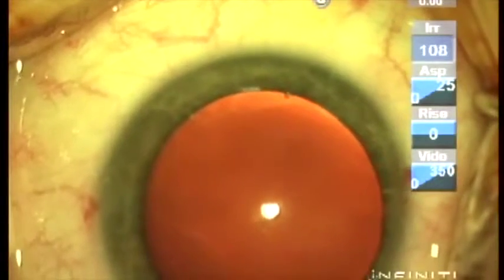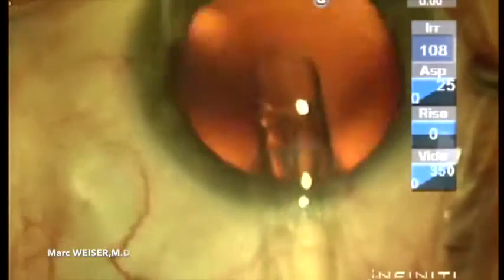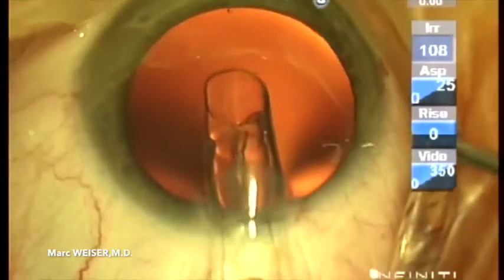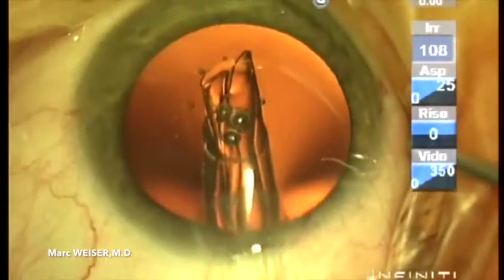The ICL will be injected through the main incision. Then, it unfolds gently and slowly into the anterior chamber.